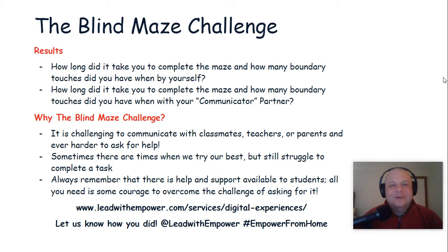All right. How did you do on the blind maze challenge? How long did it take you to complete the maze, and how many boundary touches did you have when you were by yourself? How long did it take you to complete the maze, and how many boundary touches did you have when you had a communicator partner?